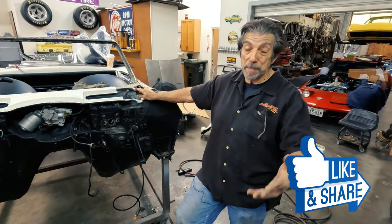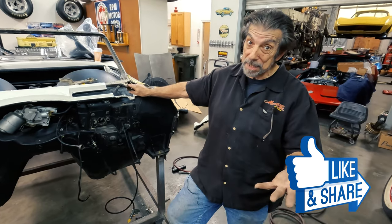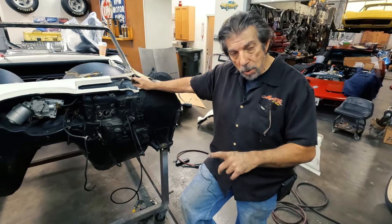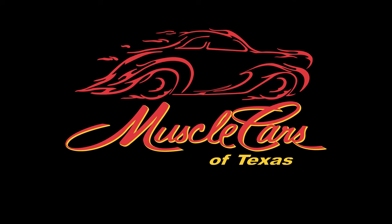If you want something like this done — I know nobody wants to be beaten on their car, but sometimes it just has to be done. So that being said, we can do all that for you right here at Muscle Cars of Texas.